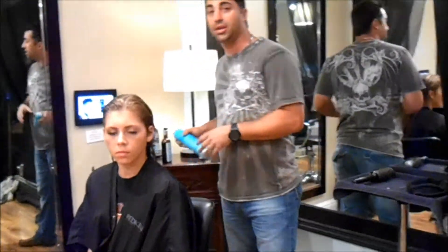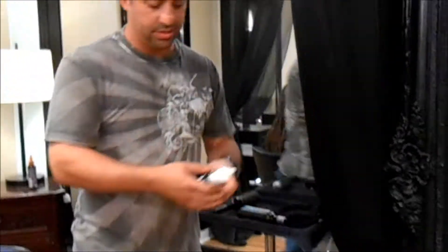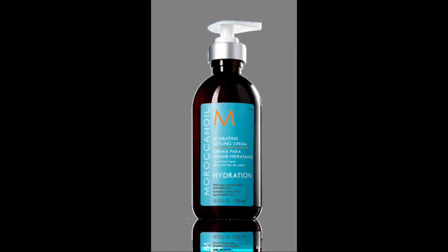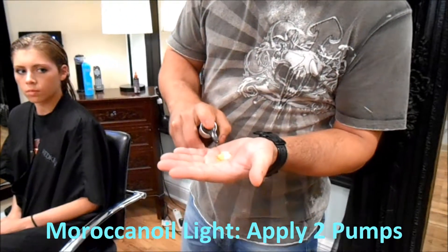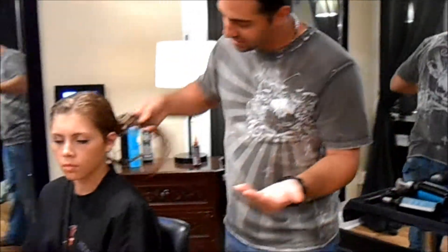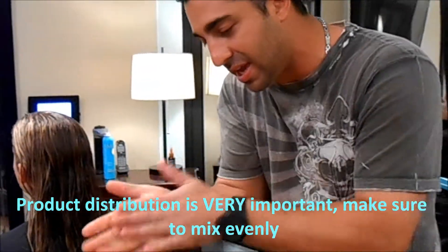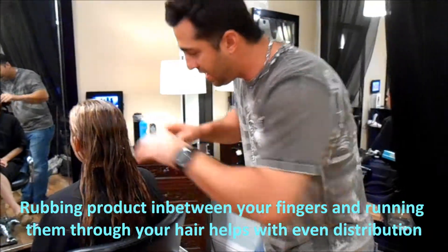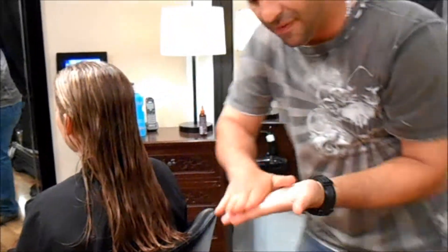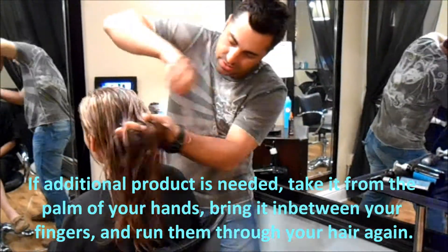First we're going to use the Moroccan Oil line. I'm going to show you how much product to use — this is the Hydrating Style Cream, we're just going to use about two pumps, and then we're going to use the Moroccan Oil light, also two pumps, for the amount of hair that my model Cato has here. It's very important how you distribute the product, so we're going to mix it very evenly. I like to put the product in between my fingers and then run my fingers through the hair. If I need more I take it off the palm of my hand, put it back in between my fingers, and then run my hand through the hair.